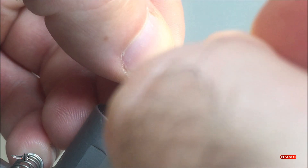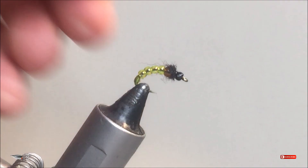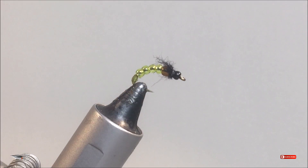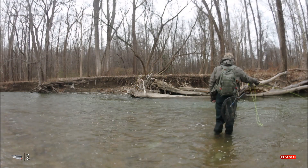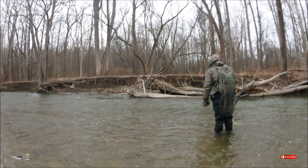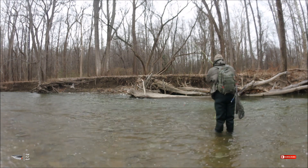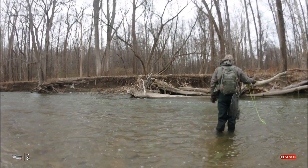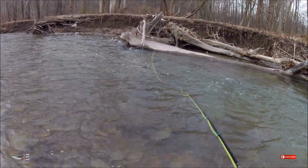If you want to make it a little bit faster, you can prep the beads on the hooks before you start tying — that'll make it quicker, especially if you're tying six to a dozen of this pattern. I hope you enjoyed this fly and I hope it gets you into some more trout and steelhead in situations where you just need a fly to get down a little bit farther.